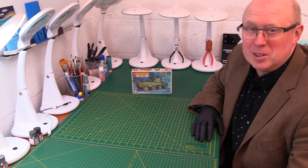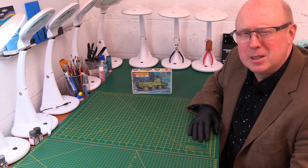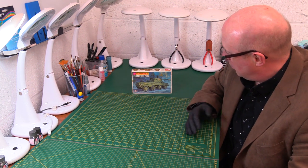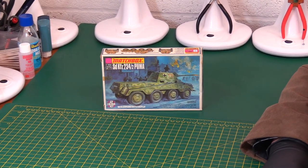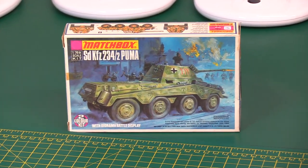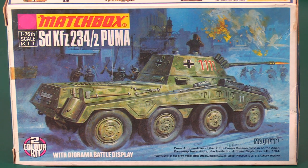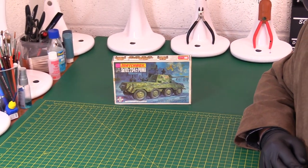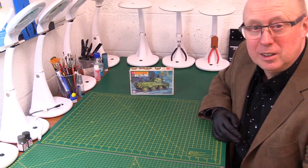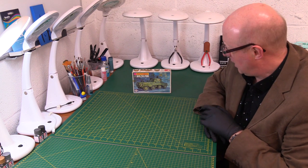Most people that watch this will instantly recognize some of these images on the box art and the Roy Huxley paintings that were done — so attractive. Here we have the Puma armored car, the Nazi Wehrmacht armored car. A lot of people will recognize that artwork almost straight away. It's really evocative, very popular in the 70s and early 80s, and basically anybody of a certain age is going to remember this well. Hopefully we'll bring back a few memories and trigger a few desires to maybe get your hands on another one.